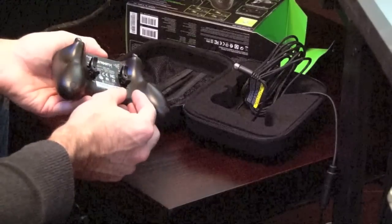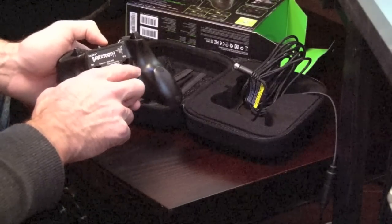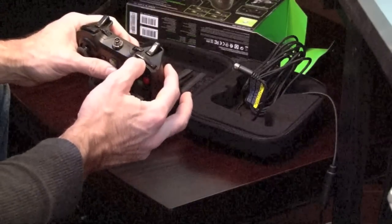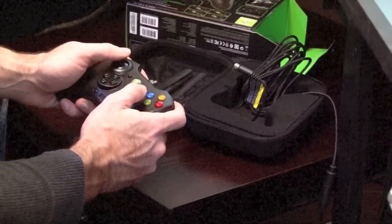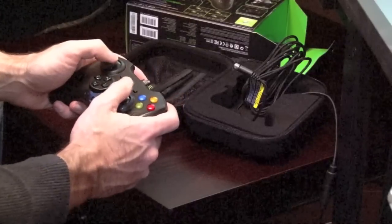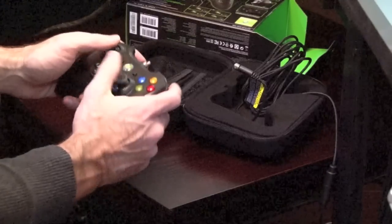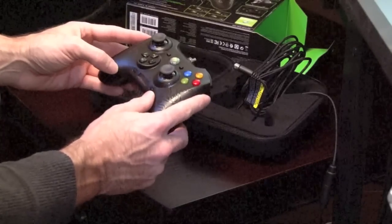You also have little rockers on the back that rock up or down, and there are two of them — so each direction is a switch, giving you four programmable switches total on the back. You can program any button you want there, like your normal right bumper. For shooting games like Halo 4 or Call of Duty, you never have to take your fingers off the thumbsticks. You can jump, spin around, and shoot all at the same time. This controller gives you a huge, tournament-legal advantage over those without it.